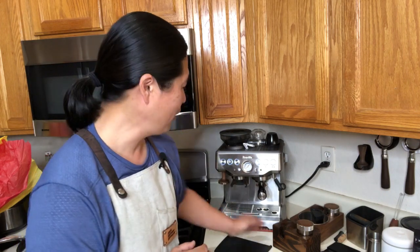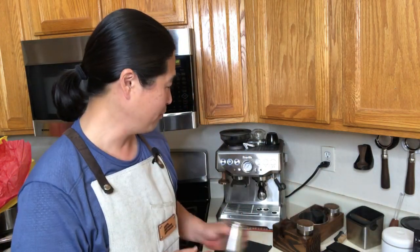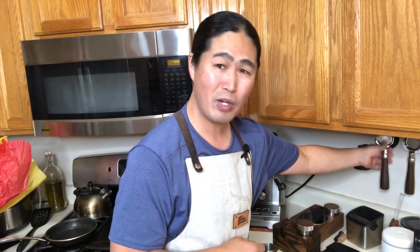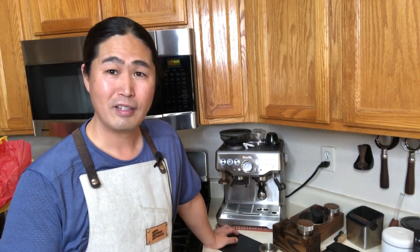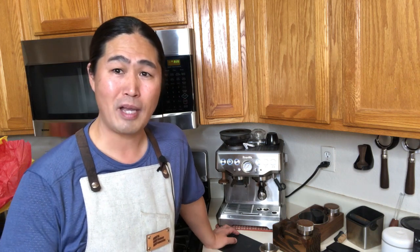Someone asked about a Crema Coffee Products coupon code — I don't have one right now. Let me reach out to Matt from Crema Coffee Products. They make fantastic coffee gear — the steam wand, one of my favorite dosing cups, and a bottomless portafilter. They're based in the US, I think Wisconsin or Michigan. Great products, so let me reach out to Matt and hopefully we can get a coupon code for you guys.